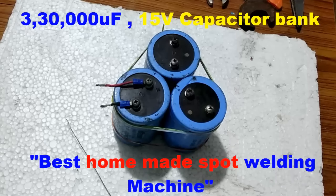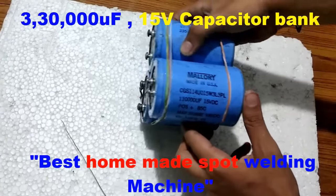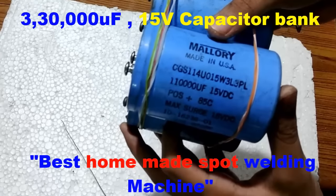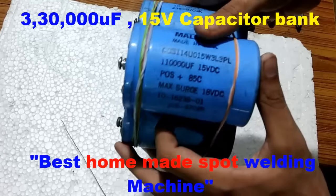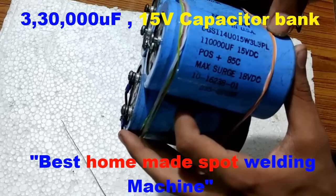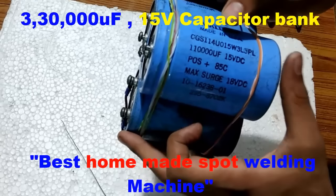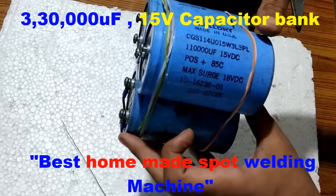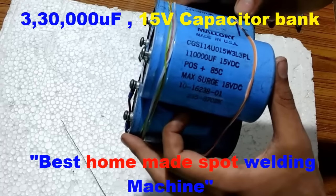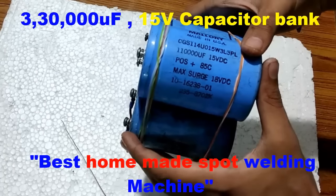Hello friends, welcome back to my channel. In this video I am going to teach you how to make a spot welding machine with three electrolytic capacitors. These are three old electrolytic capacitors — the brand name is Mallory, made in USA. The capacitance is one hundred and ten thousand microfarads, rated at 15 volts. I am going to connect three of these identical capacitors in parallel to obtain a maximum capacitance of three hundred and thirty thousand microfarads at 15 volts DC.